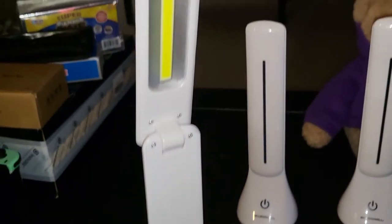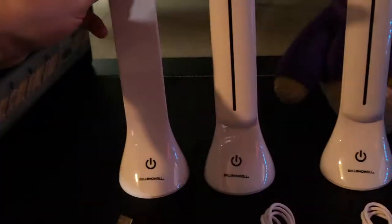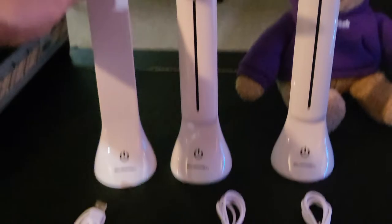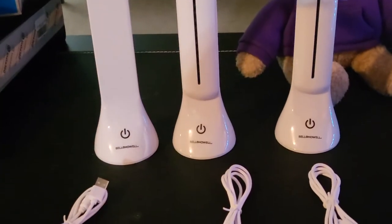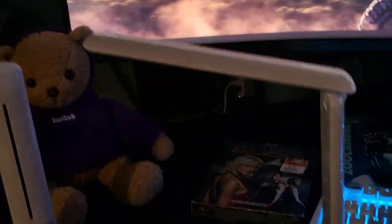Let's go ahead and power one up with the USB cable. Let me show you how dark it is in here without my flash — very dark. That's why I got these for this desk. Let me plug one in via USB. I plugged just one of them in via USB to my computer.